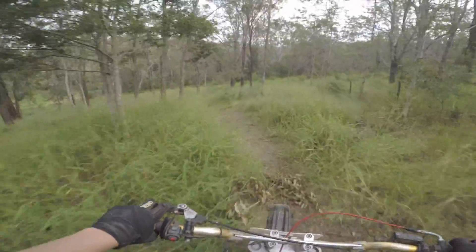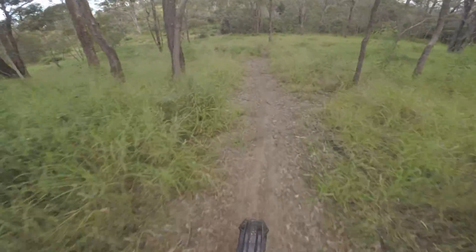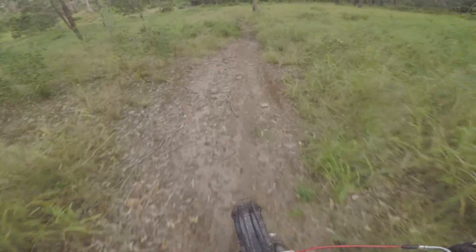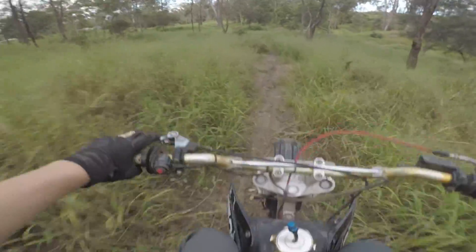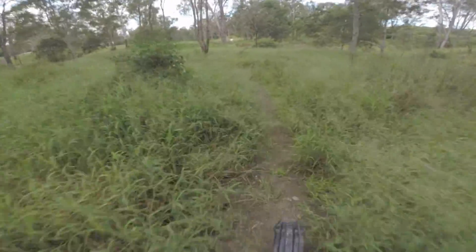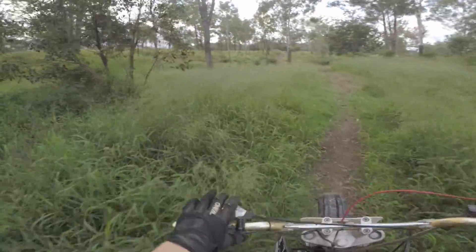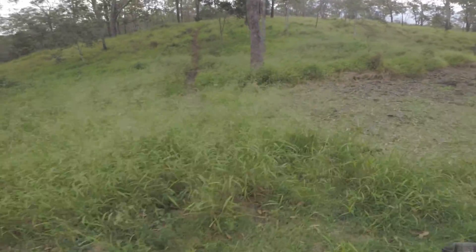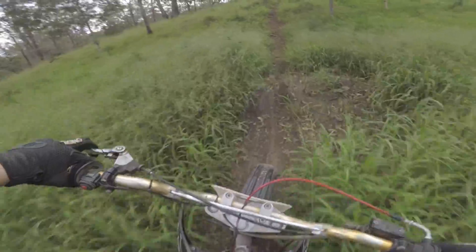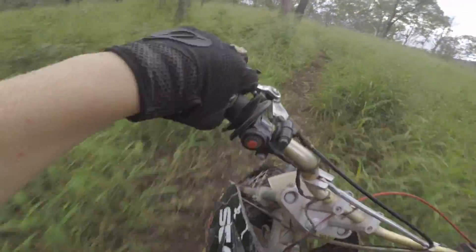I could rev it a bit higher, I'll try again. Very unstable though. If you start going too slow and you use the clutch too much, the front wheel just pops up because it's so short. Woo! Let's give it another round of a crack. It's a bit overgrown from all the rain that we've had. Woo!